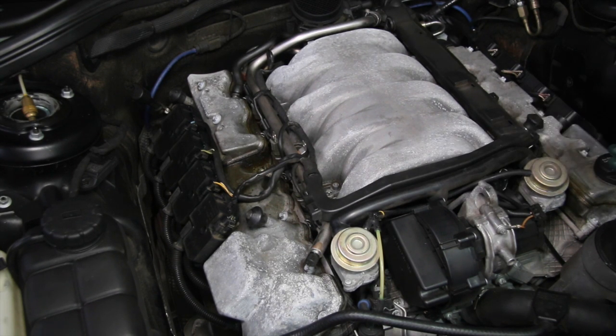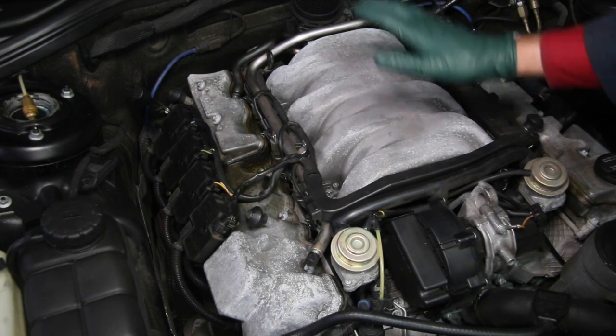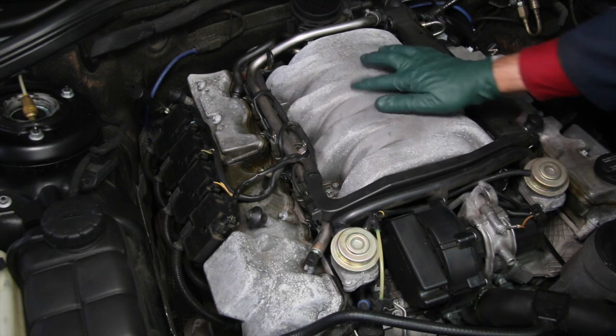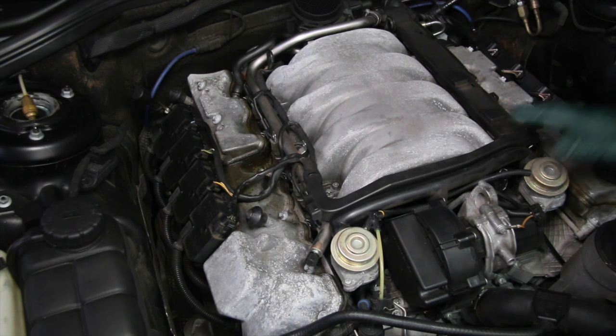This is so common on these engines because these parts — the valve covers and this air intake — are magnesium. And when magnesium is exposed to air and water, particularly if you're around a salt air environment, this can corrode very quickly. It's not going to create a huge problem, but cosmetically, I'd like to get rid of this.